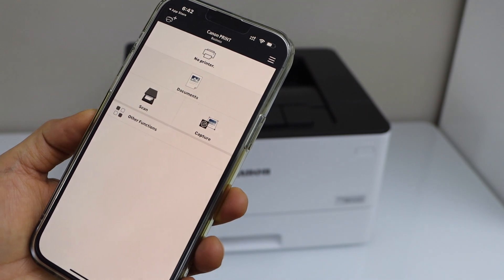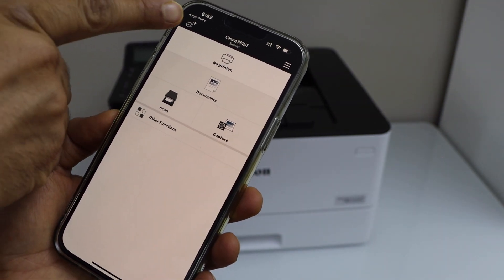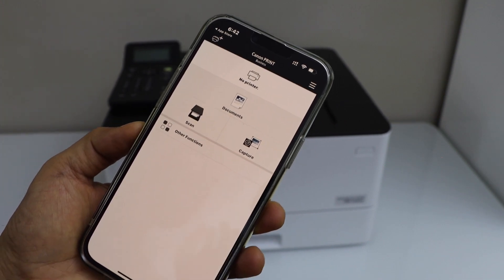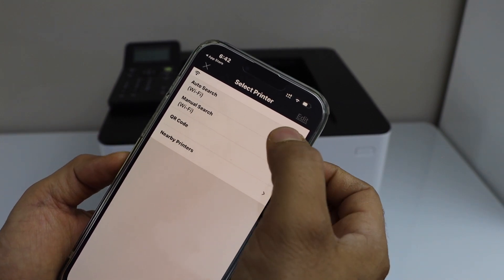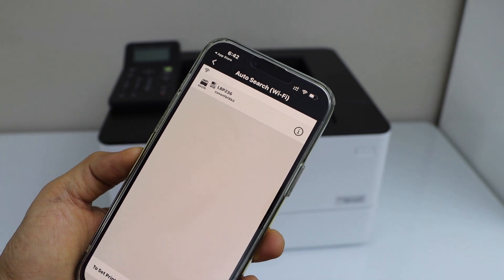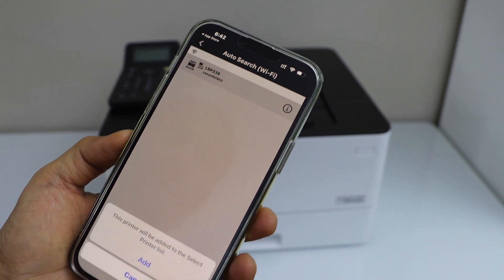Here is the app where we have to add the printer. Click on the printer button on the top, then click Auto Search. Allow it, select LBP236 Canon, and click Add.